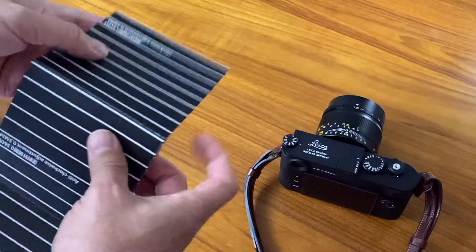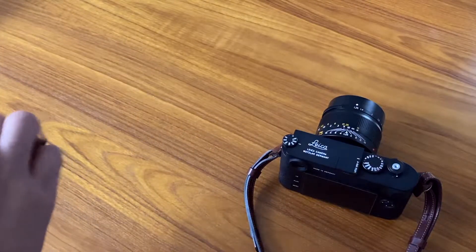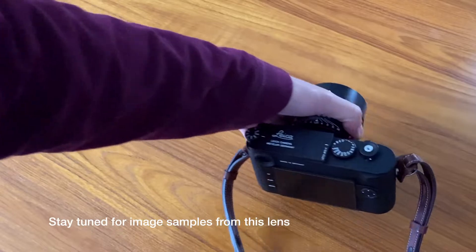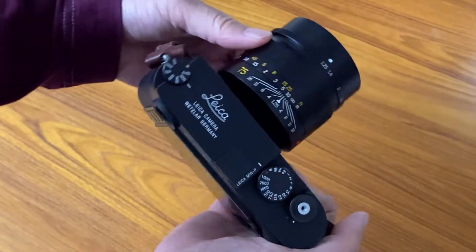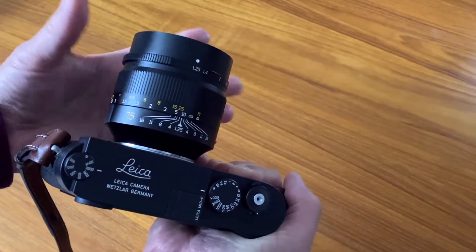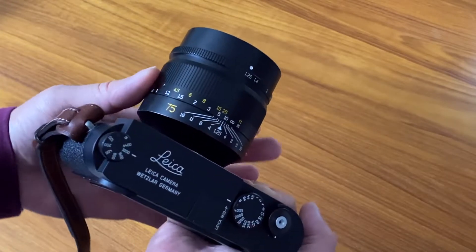Something to be aware of with a lens this fast, especially on a rangefinder camera: you might want to use an electronic viewfinder such as the Leica Visoflex, or even just the rear screen on the back of the camera on a tripod, to obtain the best focus — because you have very shallow depth of field shooting at f/1.25, and on a rangefinder it can be a little difficult.